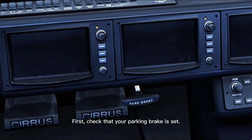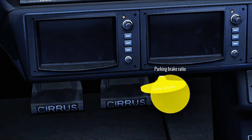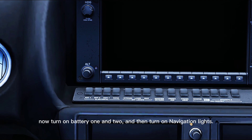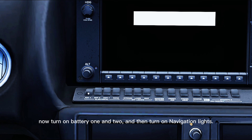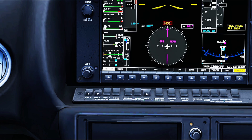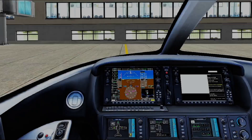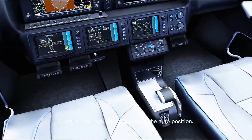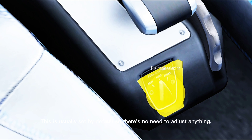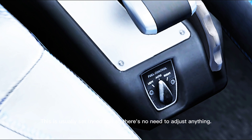First, check that your parking brake is set. Now turn on battery 1 and 2, and then turn on navigation lights. Confirm that both fuel tanks are in the auto position. This is usually set by default, so there's no need to adjust anything.